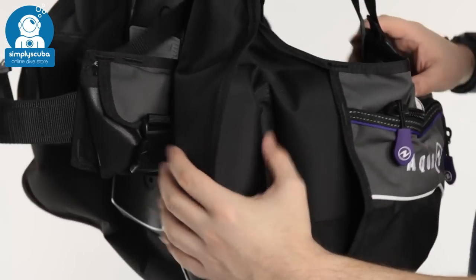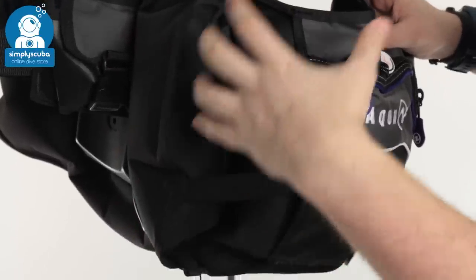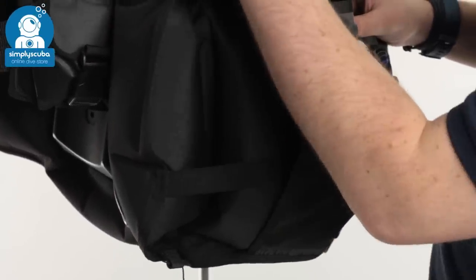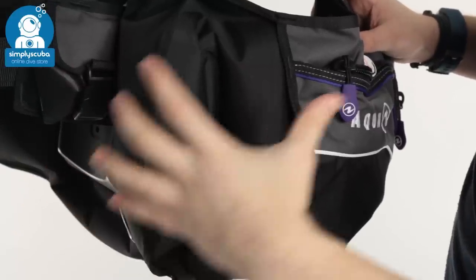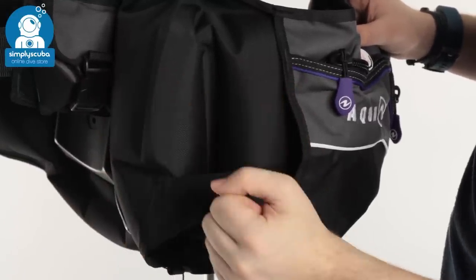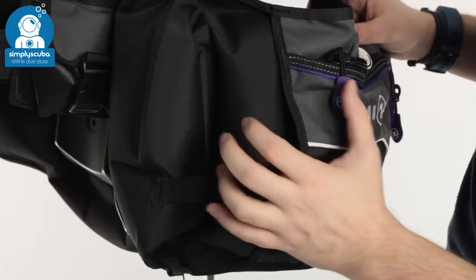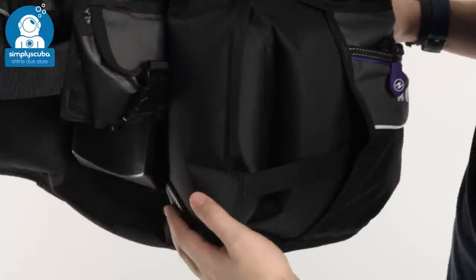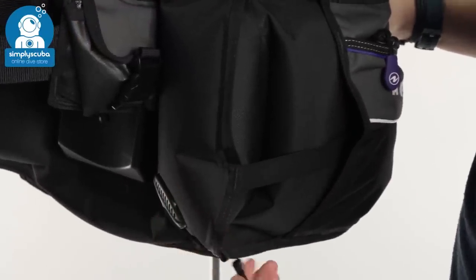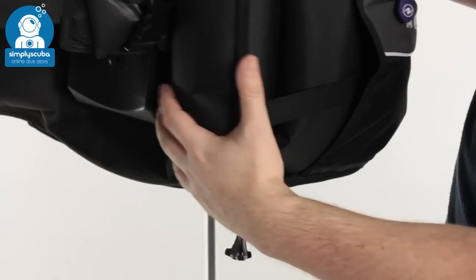As you can see, the bladder has a bit of a hybrid butterfly shape to it in that when it's inflated, there's not too much volume up around your shoulders — it's more down towards your hip. So that's going to keep you nice and horizontal in the water, but when you're on the surface and fully inflated, it's going to hold you upright. Down on your right-hand kidney, you have a one-way pull dump as well, which also acts as an overpressure valve.